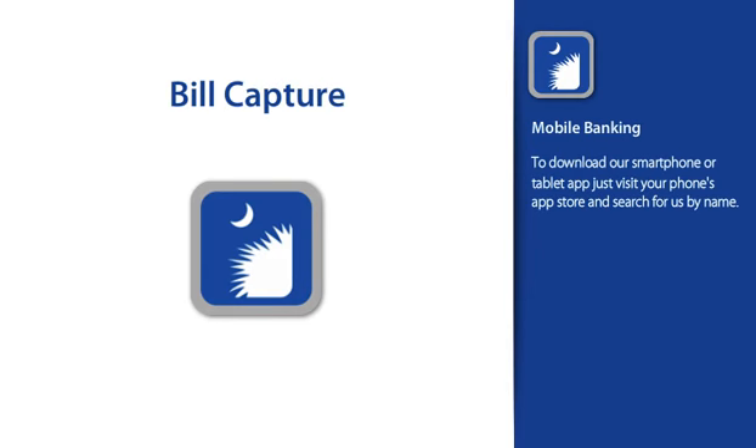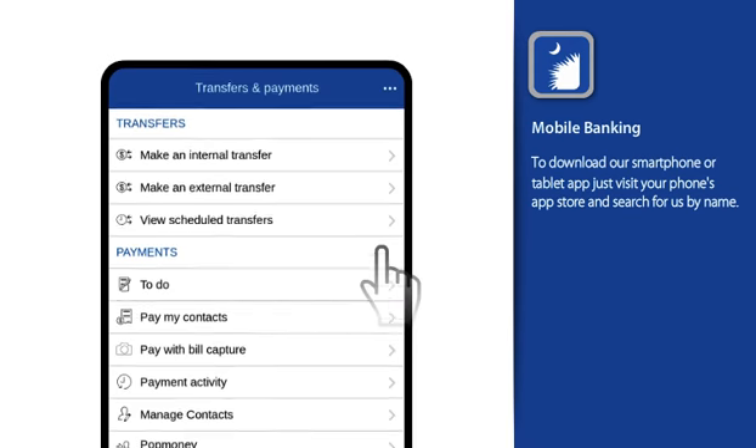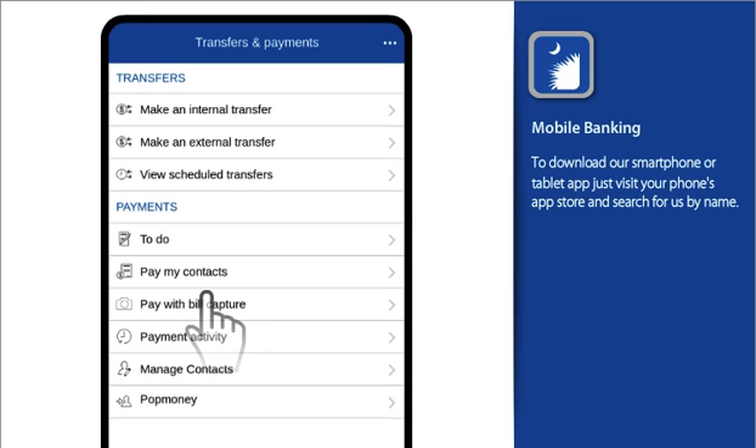Did you know that if you have a paper bill, you can turn it into an electronic contact that can be paid in just a few taps? With Bill Capture, it's just that easy.